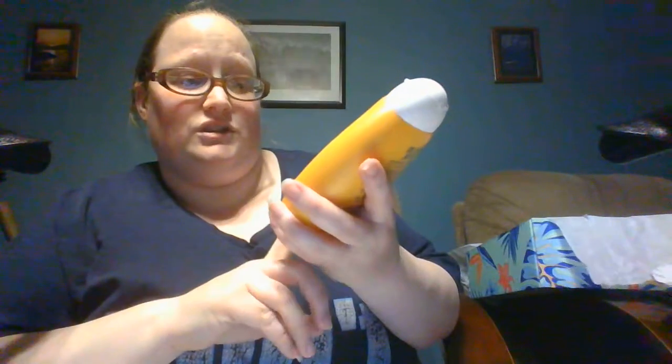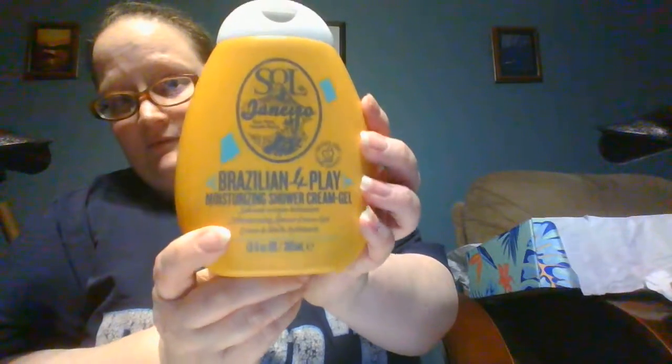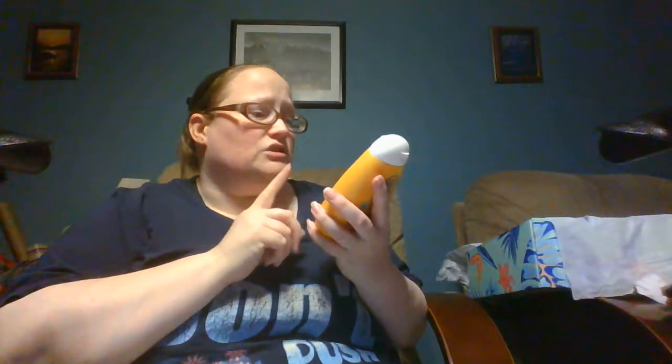This here is a 13-ounce shower cream gel, and this also has that coconut scent — it's listed on here that there is coconut in it. It can leave skin super soft and irresistibly smooth. Yeah, I'm gonna try that.